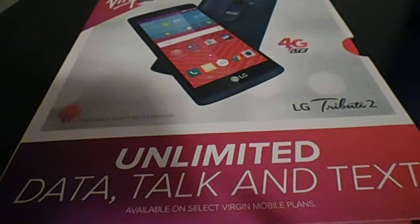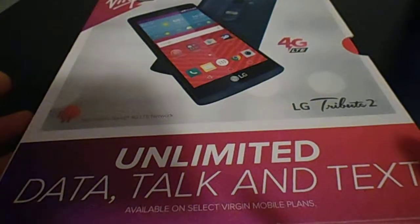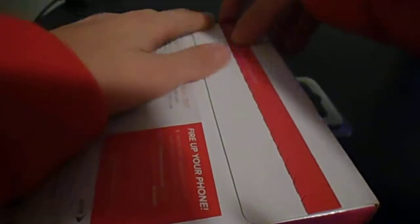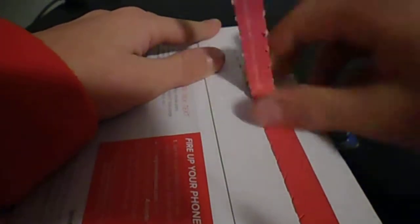Hey, what's going on guys? I told you I wasn't going to take a long time on this, but I did get a new LG Tribute 2. Hopefully the same card works in this one, so let's go right into it. I don't have a lot of time to do this video, so it's going to be very fast, because I've already done a video on this.